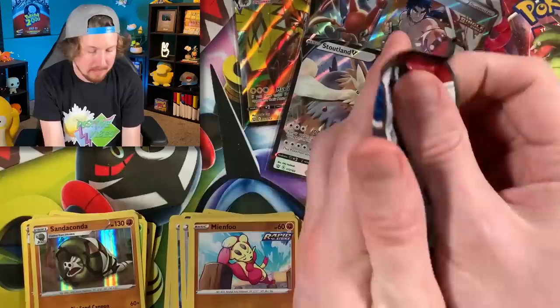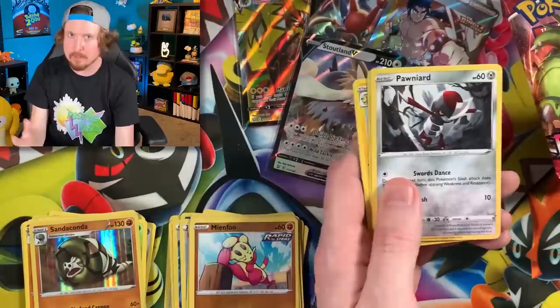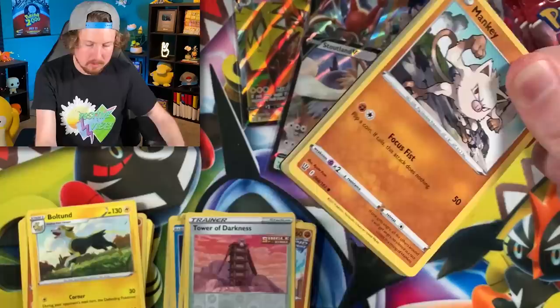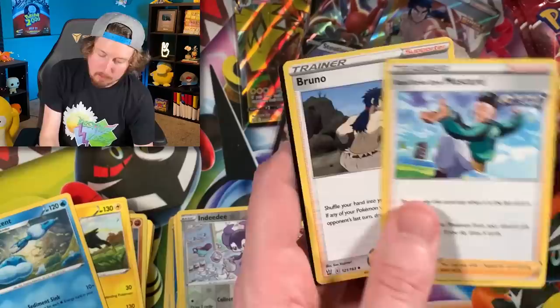Next pack: Galarian Slowpoke, Timburr, Espurr, going into a Sandaconda — looking very fierce. Level Ball and a code card. Random fact time, thanks to Sandaconda: apparently squirrels are immune to snake venom. Adult squirrels have to protect baby squirrels from snakes because the babies are not immune. Who would have thought? Energy, Morepeko, Mustard — I'm more of a ketchup person. Bruno is also much more of a ranch person. It's kind of amazing how ranch has become such a common condiment over the years.